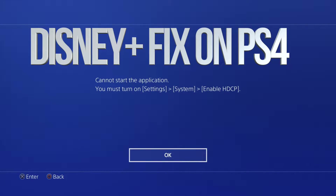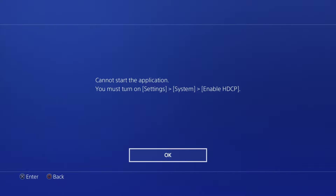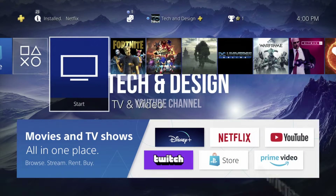Hey guys, if you're trying to run Netflix, YouTube, or any other app — such as Listening Plus — and you get this error all the time, the quickest way to fix that is just to go back.